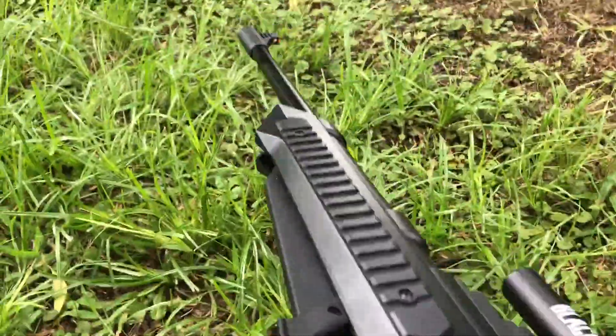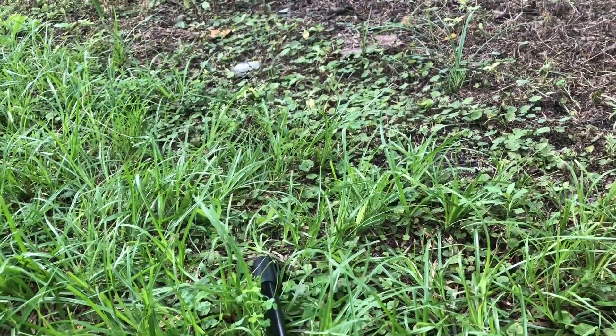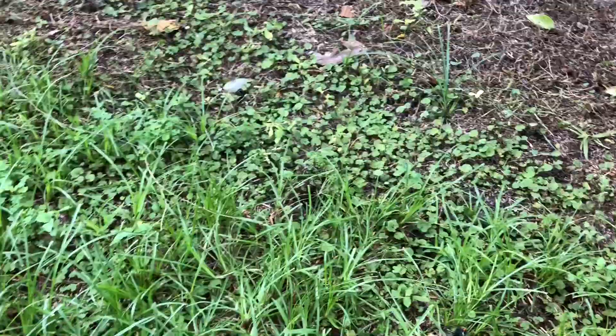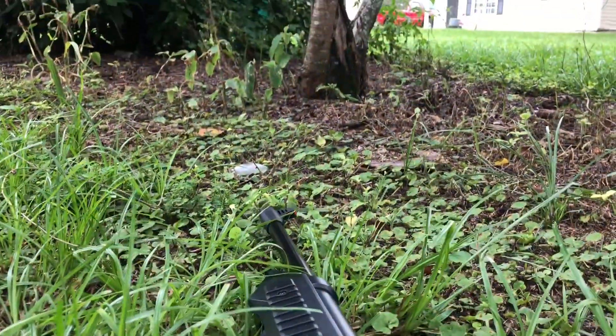Let's just shoot it like this. It's going to be really loud. Here we go. Oh, I missed. Are you serious? Here we go, safety's not on — that's good, I guess. Bullet versus light bulb. Here we go.